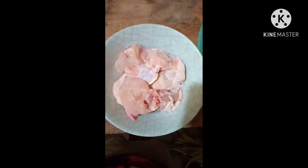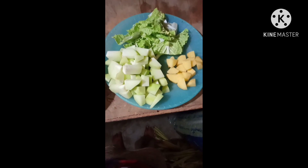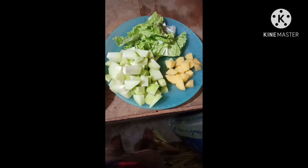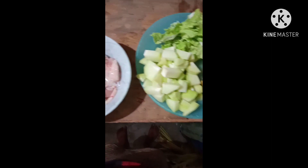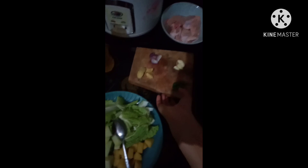First po, maglasan po natin yung manok at tsaka yung gulay-gulay natin — panghalo natin sa ating tinolang manok — para malinis. Maglalagay ako ng kunting oil para ibisa ko sa ahos, yung onion, tsaka yung ibang mga lamas.